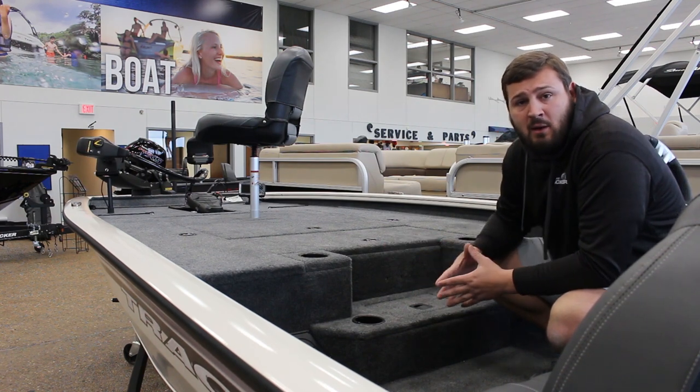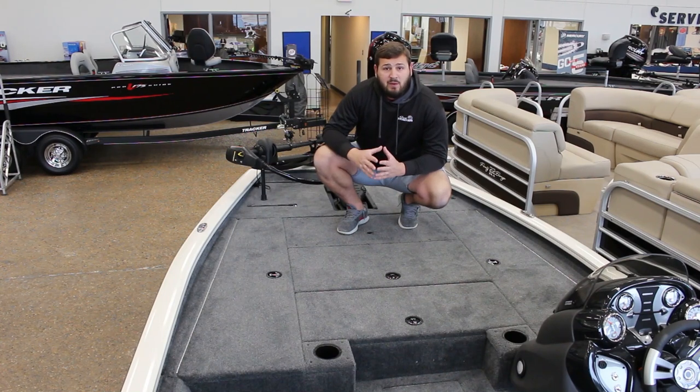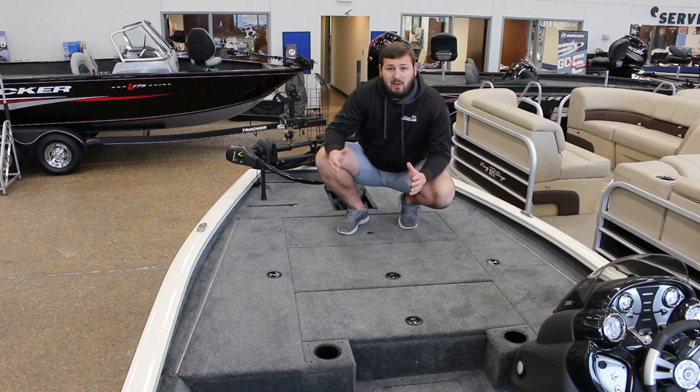Now we'll move up to the front deck and show you what it's all about. This is a completely redesigned deck for 2019. What they've really done is allowed us to store more rods in the rod compartments — both of them have rod organizers and they'll accommodate 12 rods each. Of those 12 rods, they can all be eight foot long or shorter.